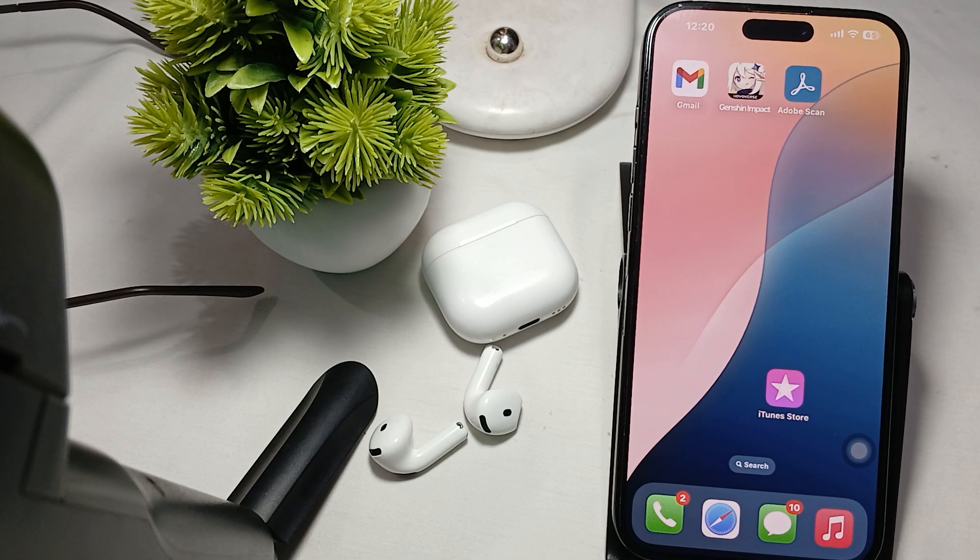This is the way to disconnect and reconnect your iPhone earbuds. Thank you, have a nice day, and subscribe to the YouTube channel for further information. I hope this video is very helpful for you.